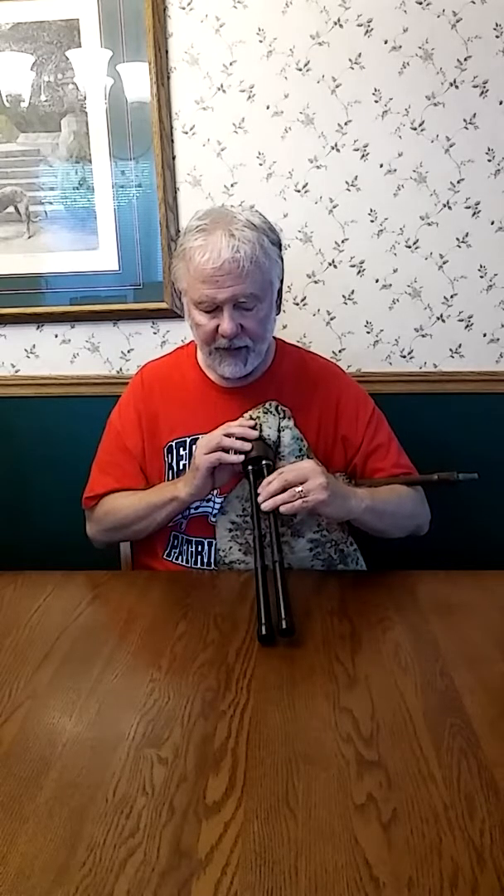For practice channers, essentially what you're doing is on one channer plugging the thumb hole, the high G hole, the F hole, and the E hole. So that channer is just for your low hand — it plays low G, low A, B, C, and D, and that's all it plays.